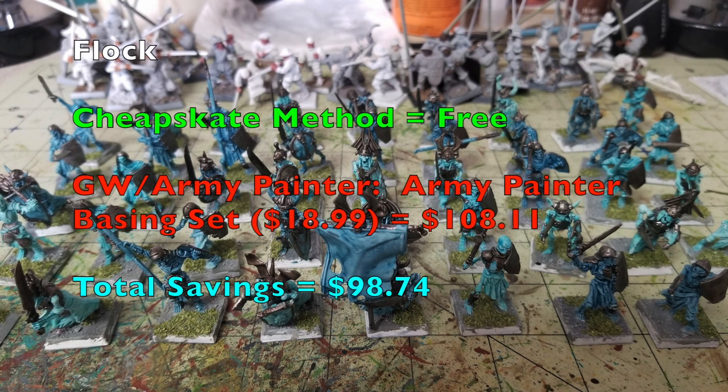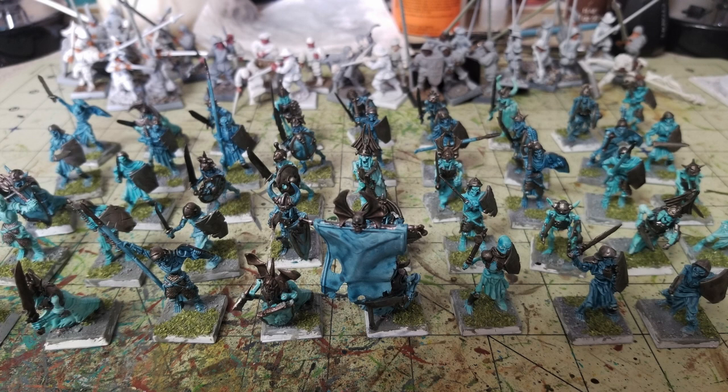For flocking, I use homemade flock made from sawdust provided by Iron Major. Apply wood glue where you want the flock, then dust it on — this adds no additional cost to our method. From Games Workshop and Army Painter, an Army Painter Basing Set runs $18.99, pushing their grand total to $108.11, while we remain at $9.37 — a savings difference of $98.74.